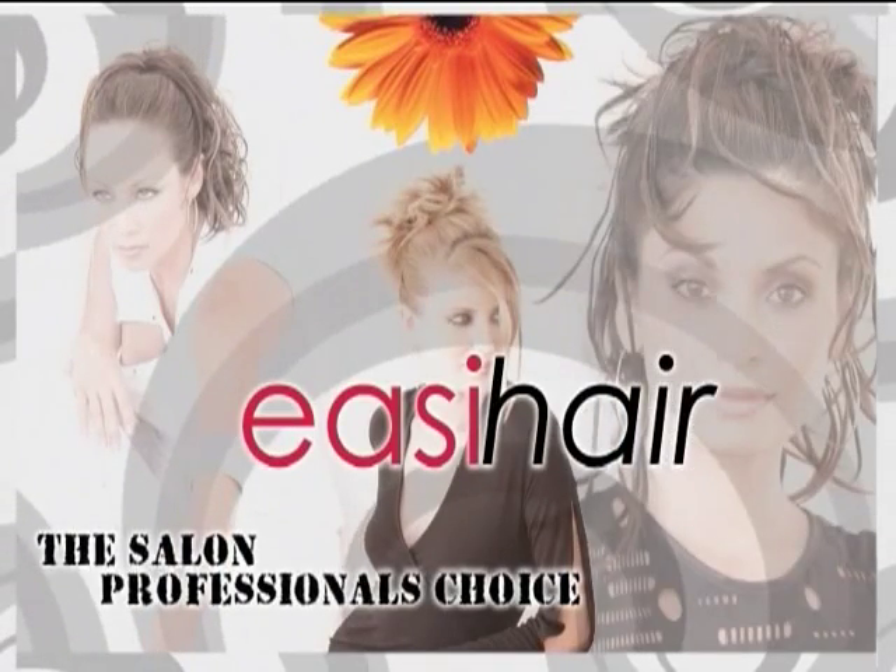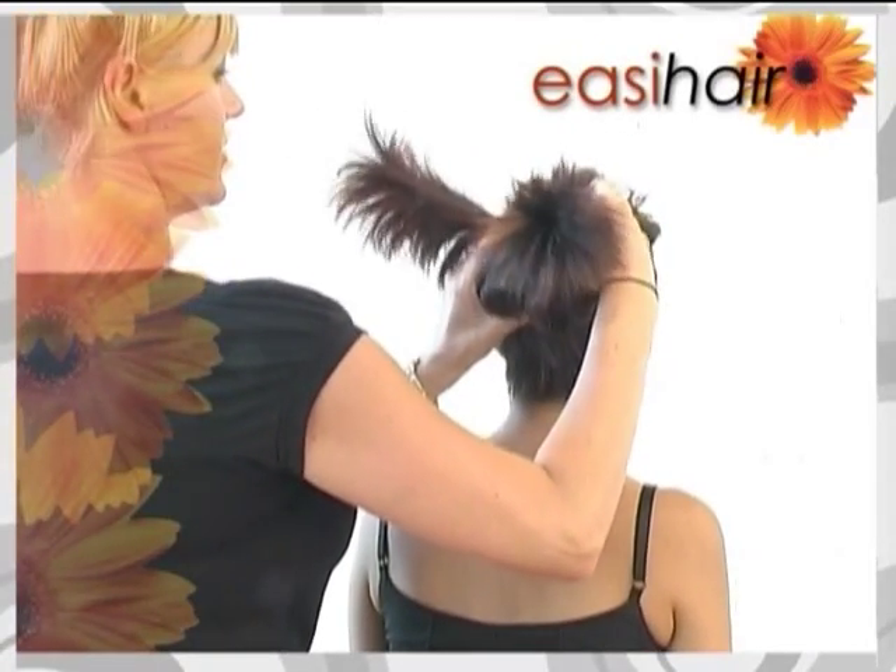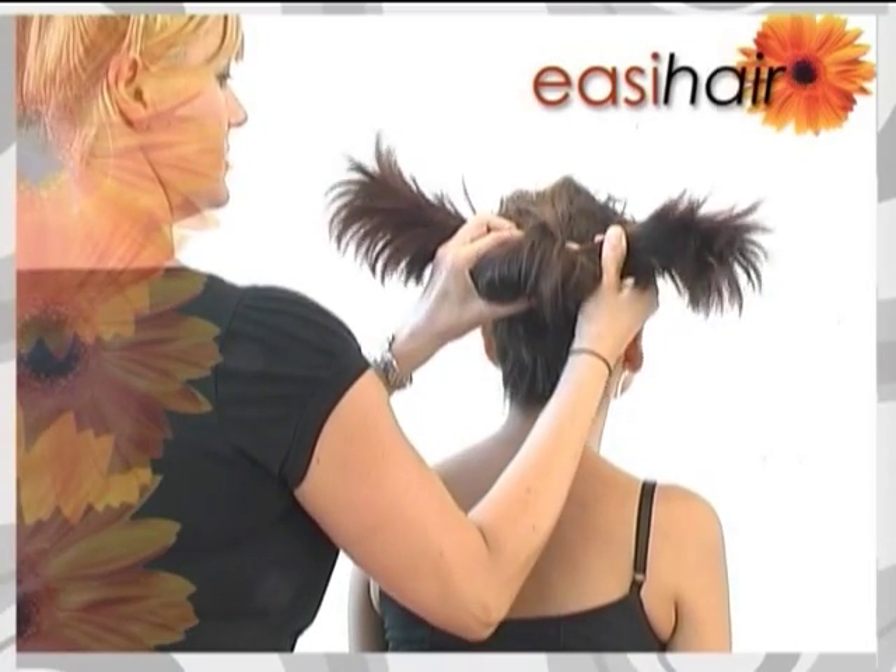Reveal the magic in your hair. Magic of EasyHair's newest and most stylish addition with hair on a bendable wire.